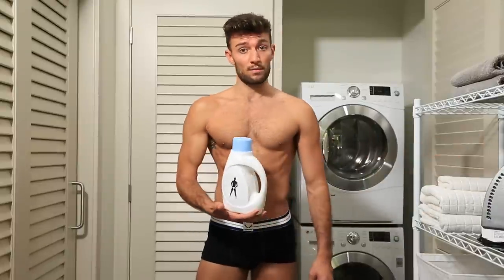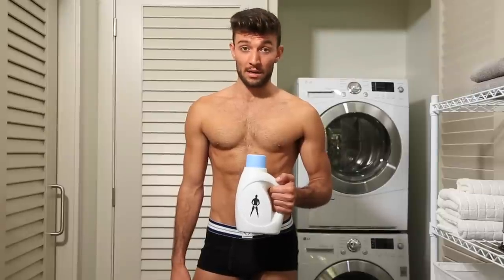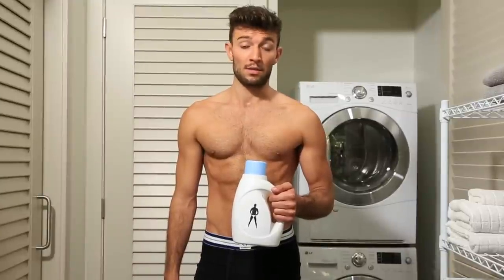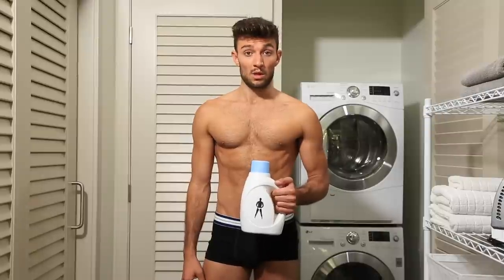Our final tip: when it comes to detergent, leave the chemicals out. You're going to want to find a detergent without chlorine or artificial fragrances. And stay away from bleach and fabric softeners as well. All these chemicals do is wear out your underwear quicker.